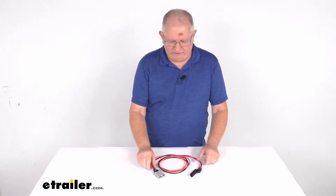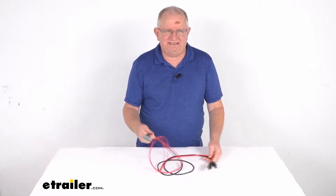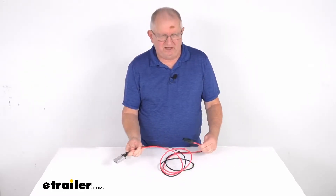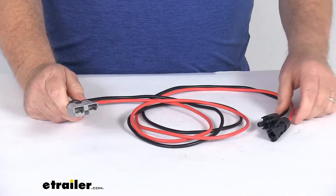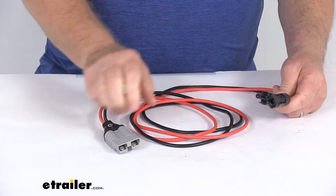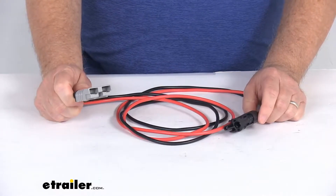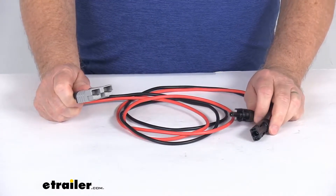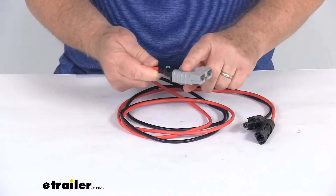Hello everybody, this is Jeff at eTrailer.com. Today we're going to take a look at this 5-foot-long Anderson to MC4 cable for RedArk solar panels. This 5-foot-long Anderson connector to MC4 cable connector will connect a RedArk solar panel that has the MC4 connectors to the RedArk 10-amp, 20-amp, or 30-amp solar regulators that we do sell separately on our website.